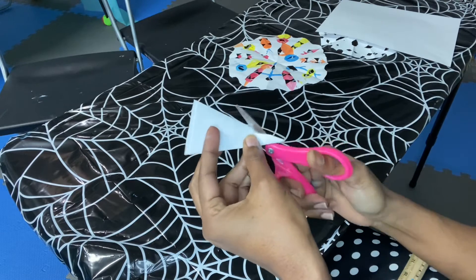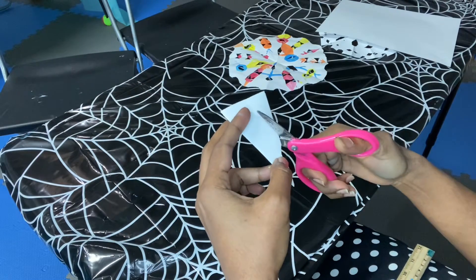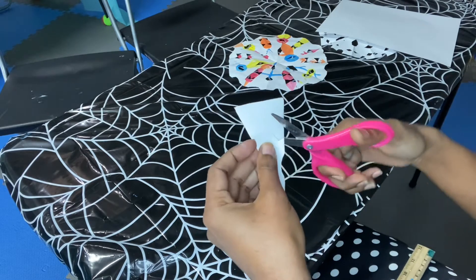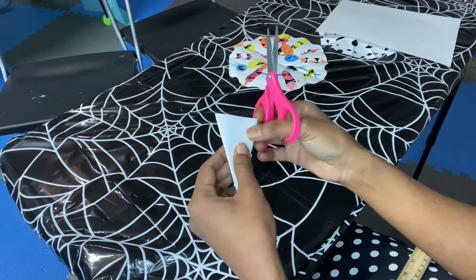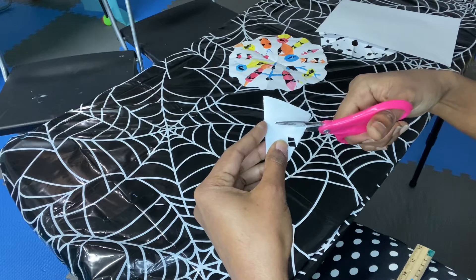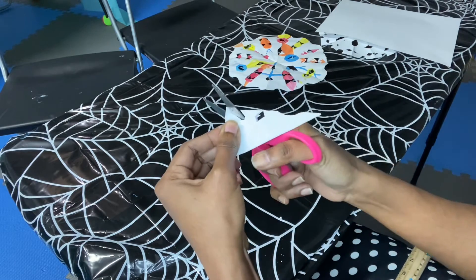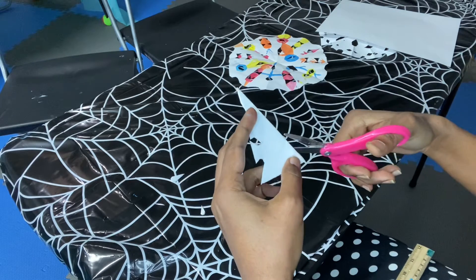Maybe I'll start with cutting here — just making a semicircle — and let me do a diamond here. Something like a design all the way till the end. It looks like a hat on the other side.